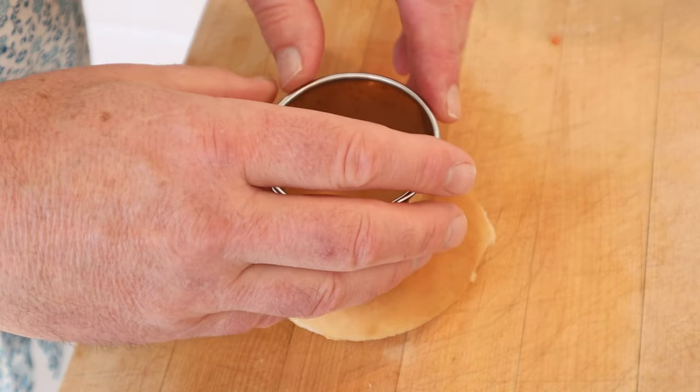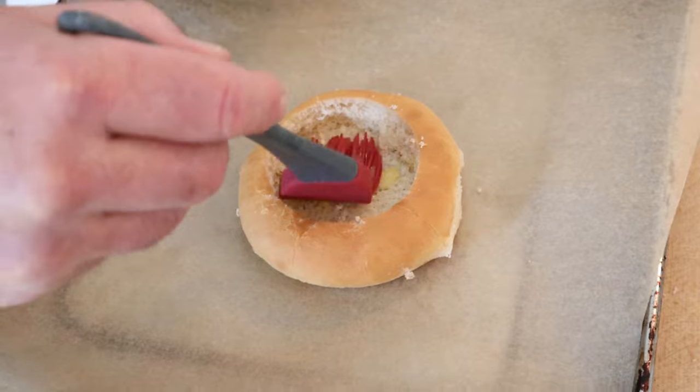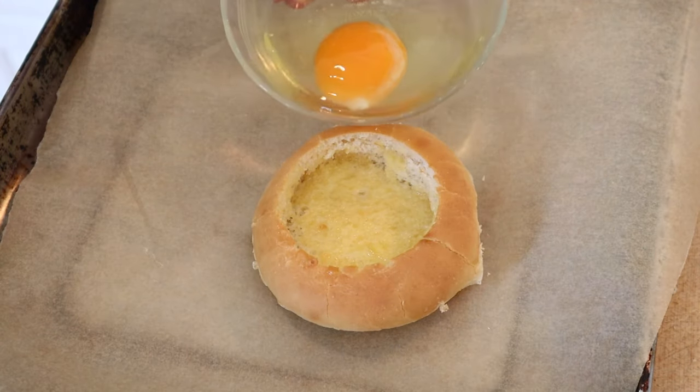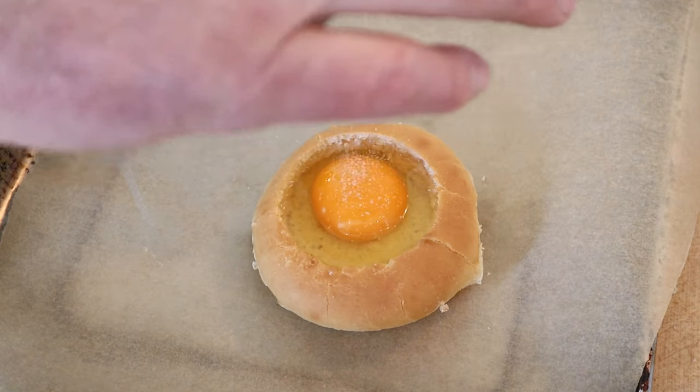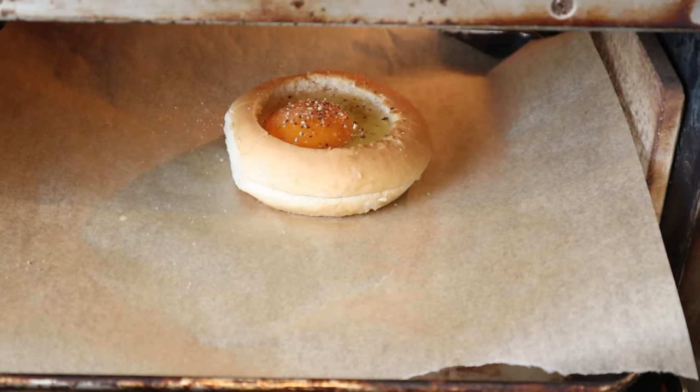First thing we have to do is take a biscuit cutter and cut a hole in the top part of a hamburger bun. Now we brush the inside with melted butter. Now we add an egg, a little bit of salt, a little bit of pepper, and into a 325 degree oven for 25 minutes.